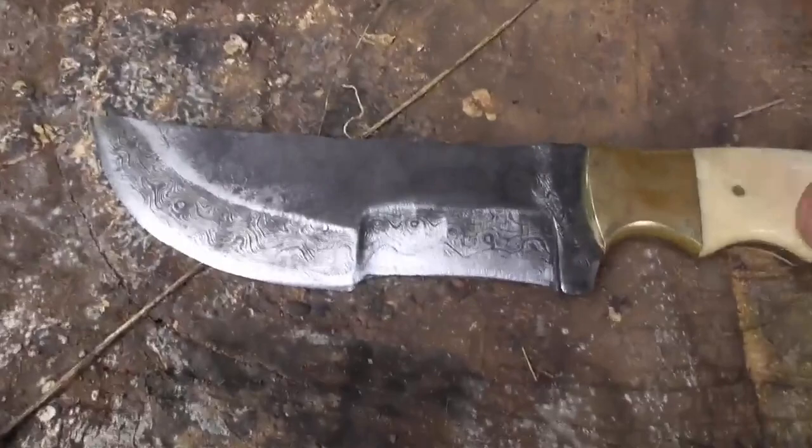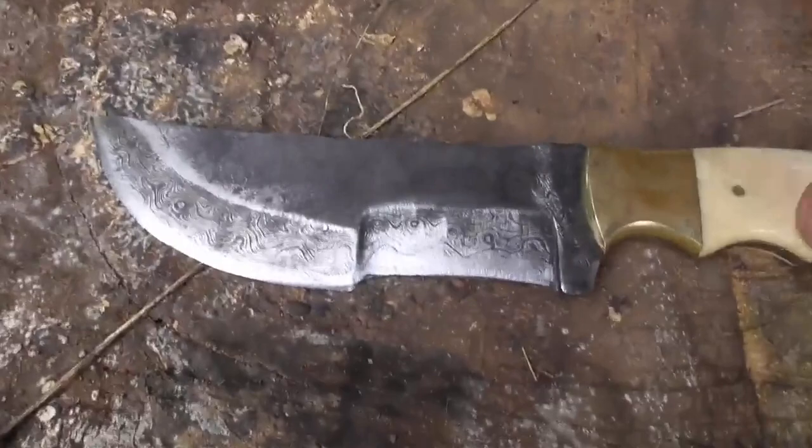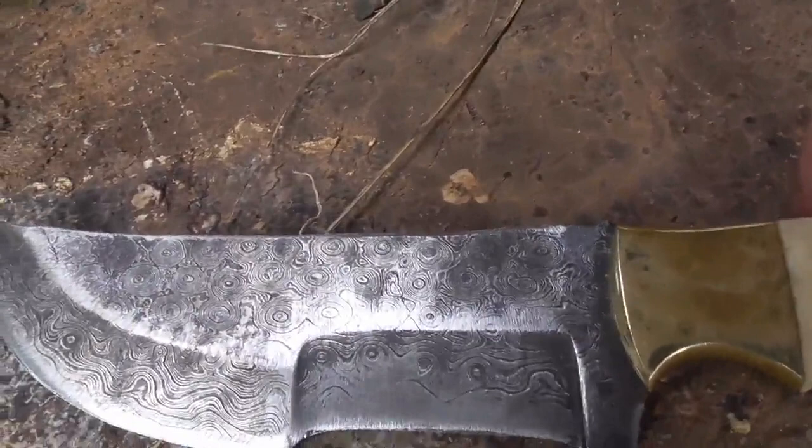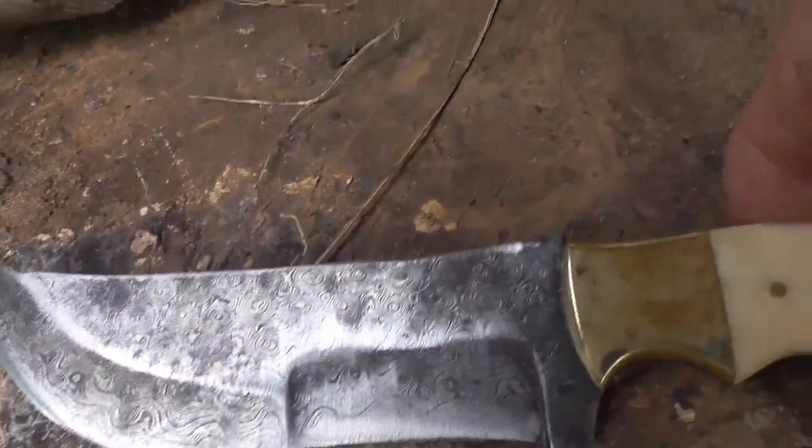Today I ground the notch off the top, and up here it had a big dip with some jimping in it. I ground that off. Now it's got a nice flat edge on the top — pretty flat. It's a little crooked, but it's the best I could do.